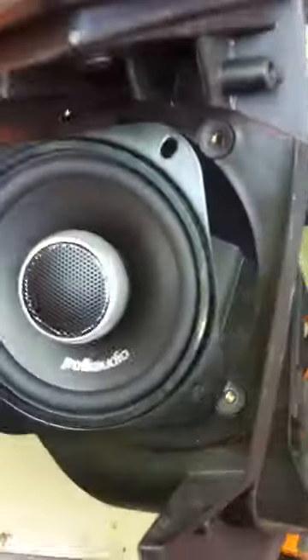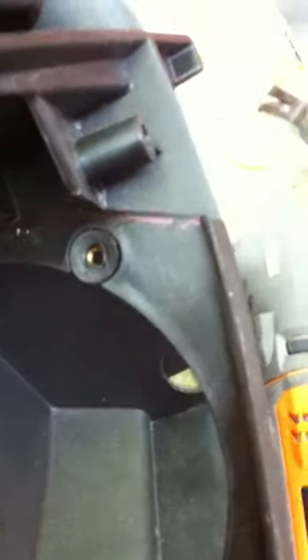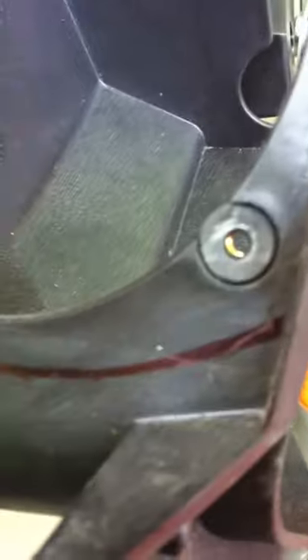Next, take it apart so you can get your speaker out, or you take the screws off. Here's my Polk Audio that I'm taking out, and if you can see where I put a Sharpie line, we're going to cut that with this.